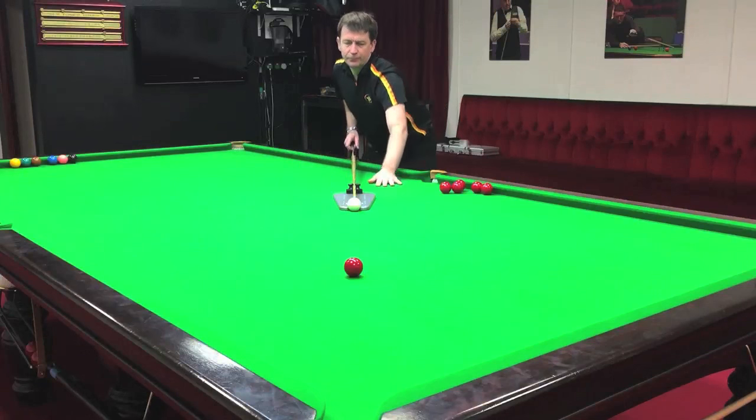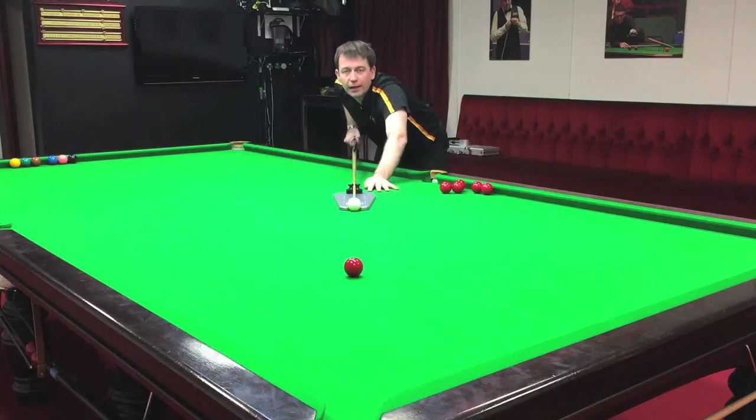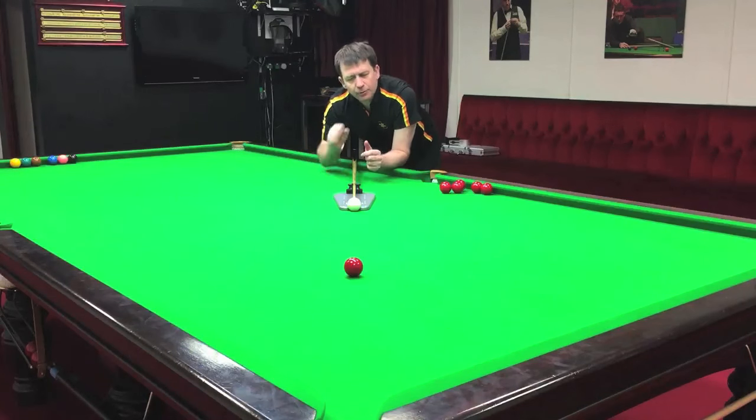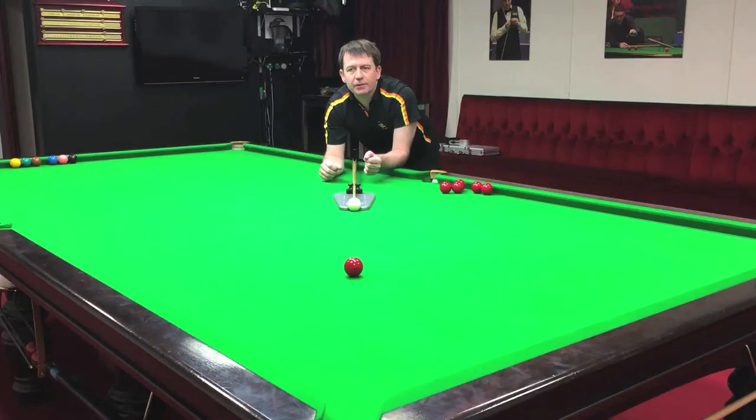So why cue up? The benefit of cueing up is it gives the player confidence that the cue is moving in a straight line. And they won't pull the trigger until they feel the cue is moving on a straight line. The other thing is the speed they've committed to play the shot before they get down. They know what that speed is, but moving the cue in a certain tempo may act as a mini rehearsal for that and may help them feel that speed.